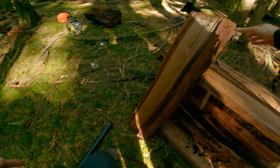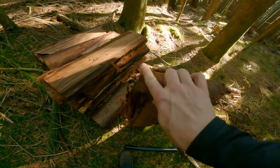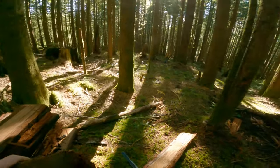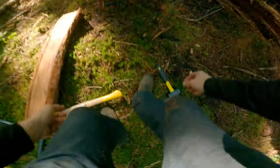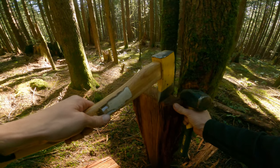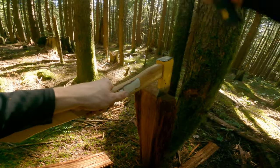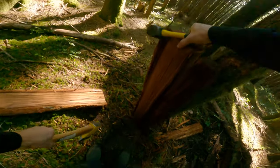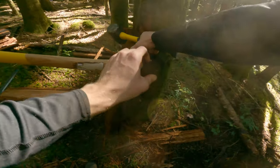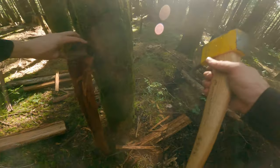The next step is to clean the edges off — I want a nice square edge on each side. You can see there's quite a bit of rot here, so this is pretty simple: I'll just grab my axe and pick a point where the rot stops, then split it off — it's just like splitting firewood. Do the other side the same way.